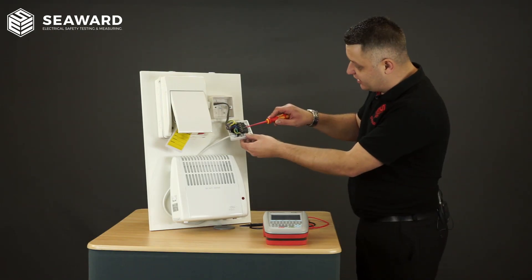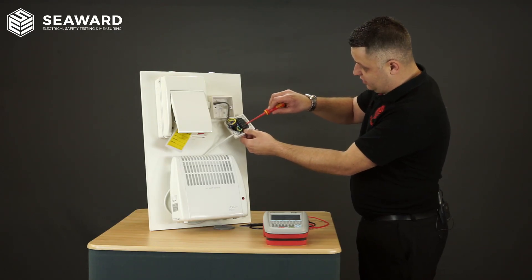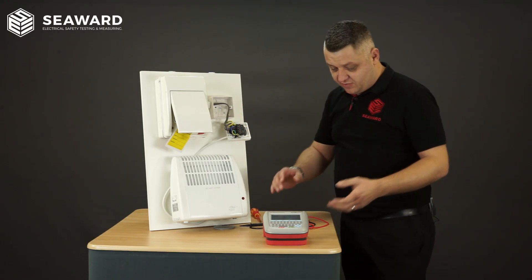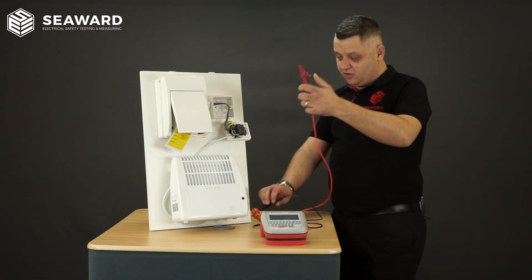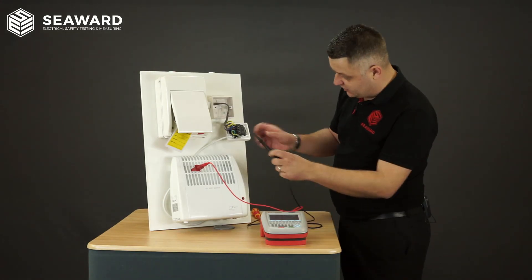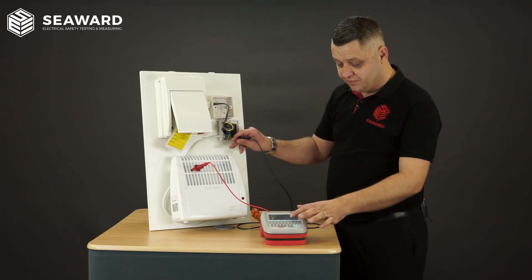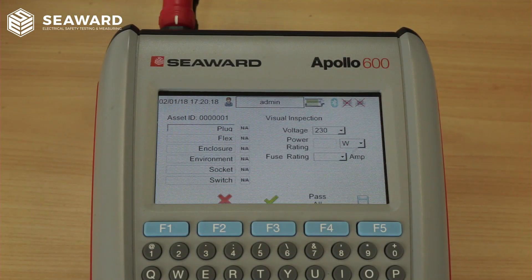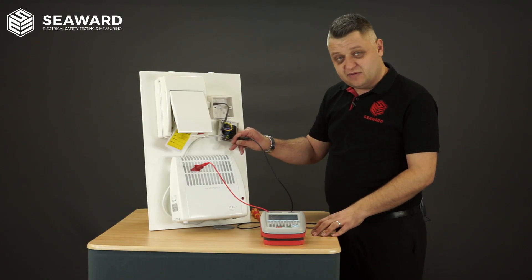To do this we will disconnect the neutral and live conductors ready for the test, but leaving the CPC connected. On the Apollo tester we have a built-in sequence for testing a fixed class one appliance. To carry out this test I'm going to apply my crocodile clip onto the exposed metal part of the appliance and the other test probe onto the earth part of the fuse connection unit. When ready, the Apollo will ask me for the visual inspections so I can record that those have passed, and it will then come up with a message ensuring the equipment has been safely isolated and is ready to commence with the test.